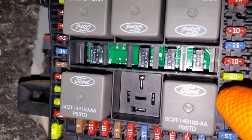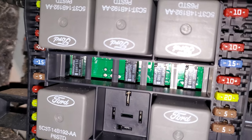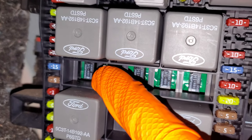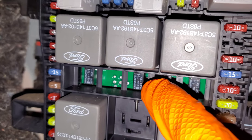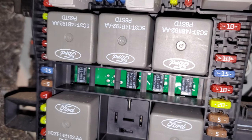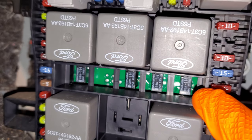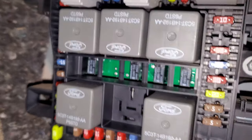Now if you look closely, there are a number of relays that are part of the board itself. Those are not serviceable — you can't get those replaced — but I'll identify them anyway. That's going to be a trailer tow relay reversing lamp relay. This is your fuel pump relay. The one to the right of it is your battery saver relay. And the last one is your horn relay. None of those four are removable.